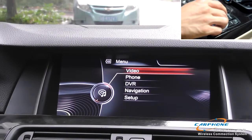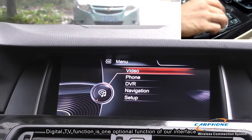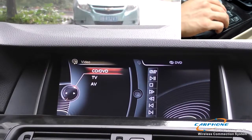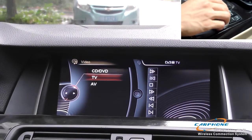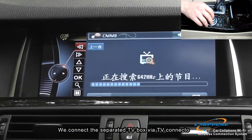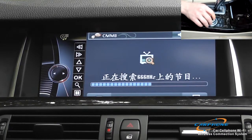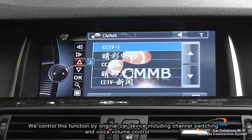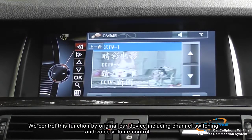The following function is digital TV. Digital TV is one optional function of our interface. We connect a separate TV box via the TV connector. Here we are showing you a Chinese channel, CMMB. We control this function by the original car device, including channel switching and volume control.